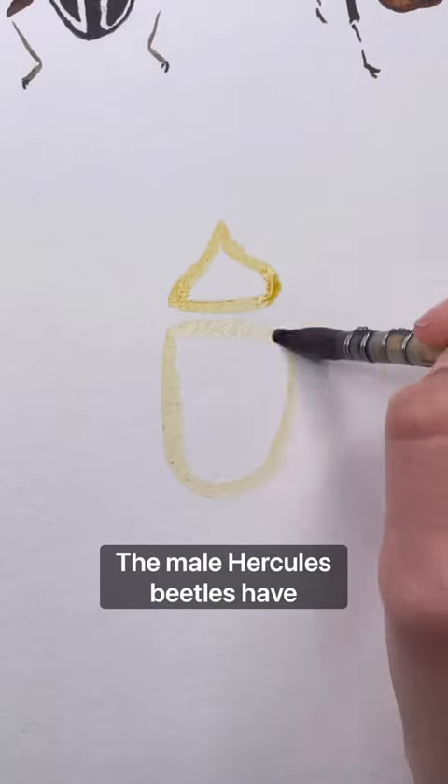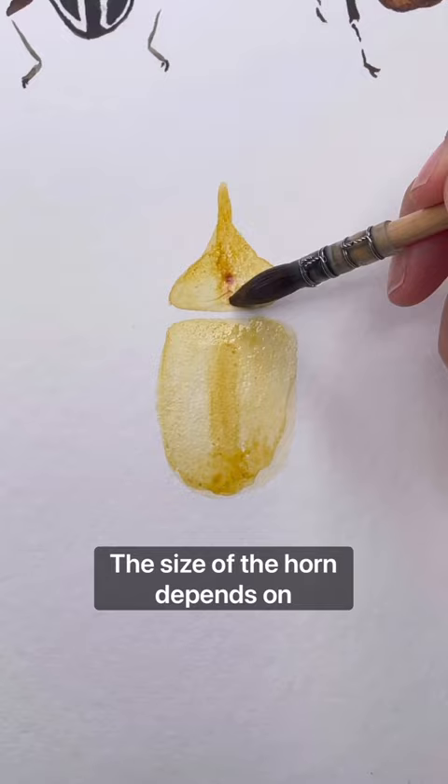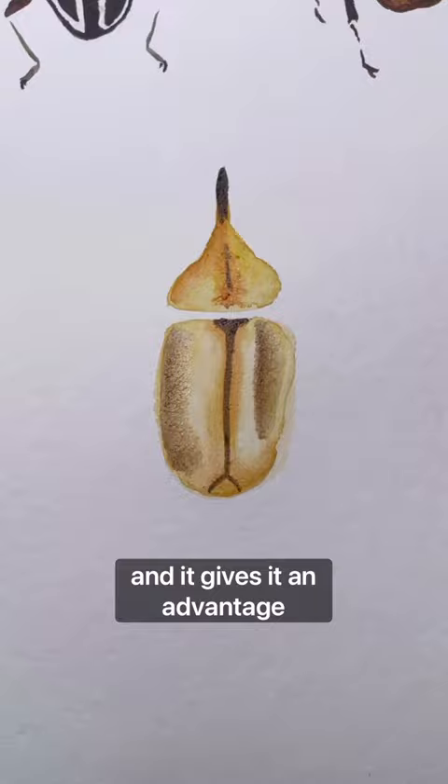The male Hercules beetles have horns that they use in battles. The size of the horn depends on the nutrition the beetle had during its upbringing, and it gives it an advantage during mating season.